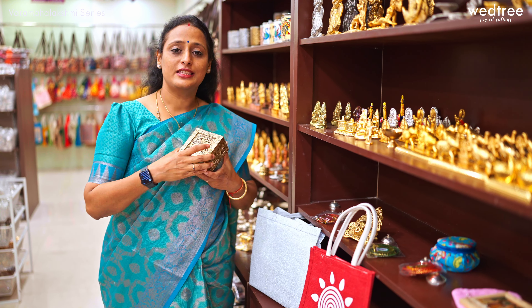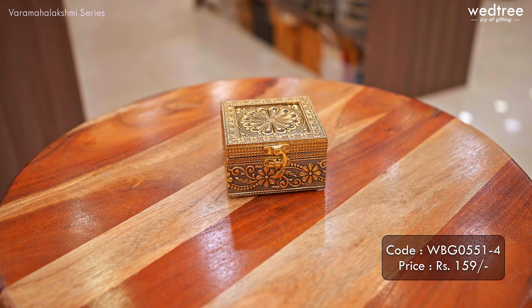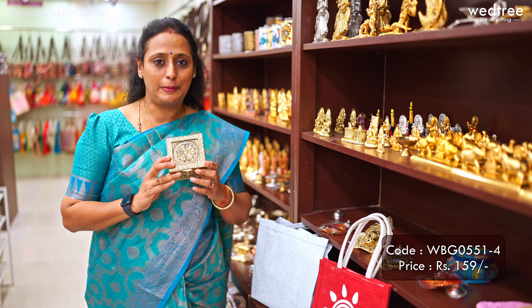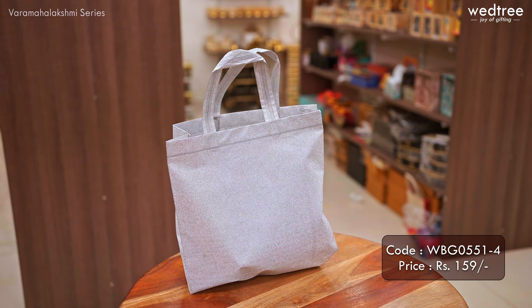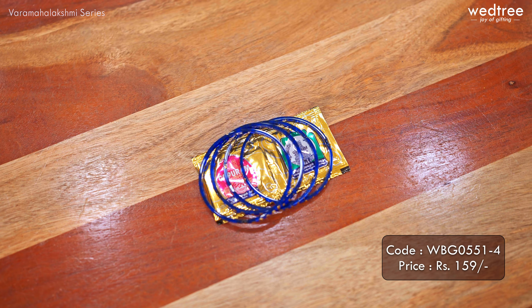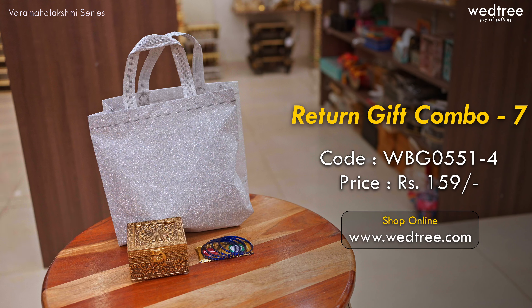The next one is a very classy trinket box that comes in gold oxidized finish. This one comes with velvet on the inside and is apt to place all your jewelry — again a very apt return gift to be given as part of the Varamaha Lakshmi function. We have paired this with a glitter bag, and a bangle and haldi kumkum set. Together this combo is priced at 159 rupees.